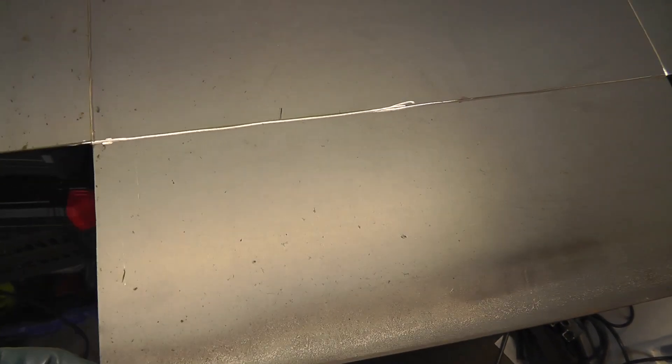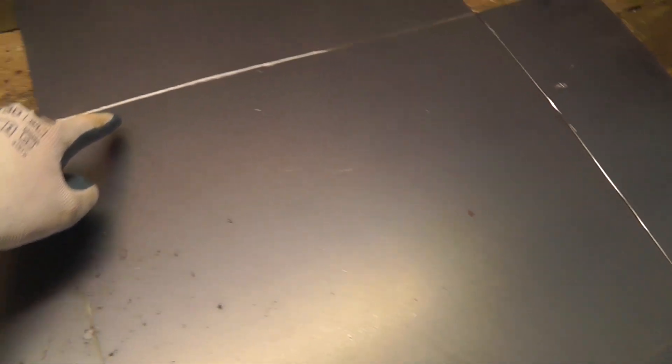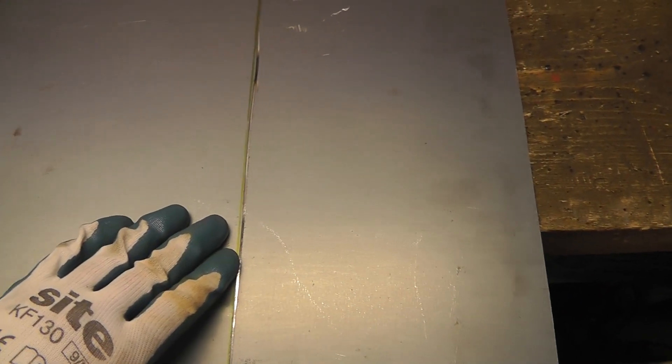What I've done to try and give myself some sort of chance of bending it — I've just run the angle grinder along the lines as best I could. It's not perfectly straight but they're not too bad. Just cut in half a mil, maybe one mil, quarter mil, something like that — just enough to weaken it at that point to hopefully help it to bend.